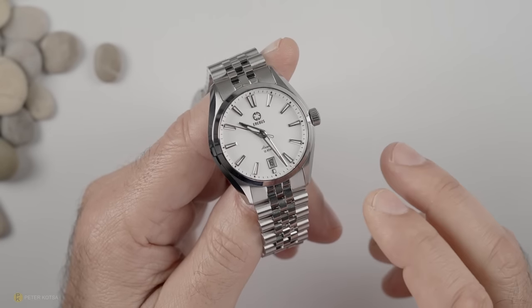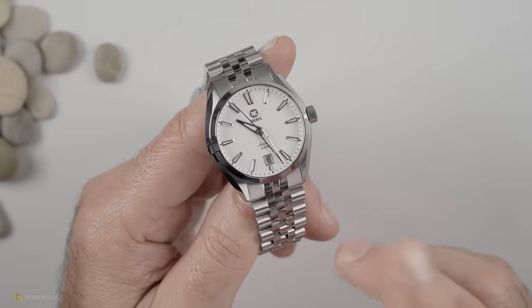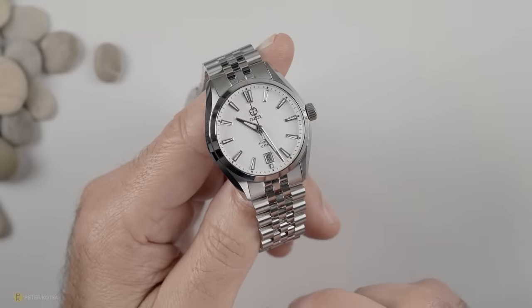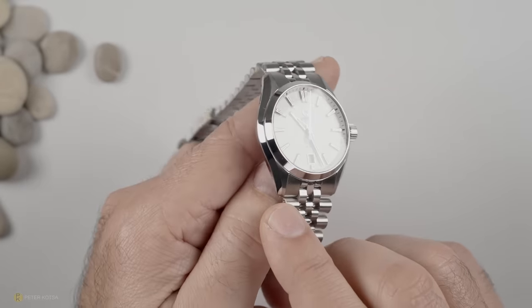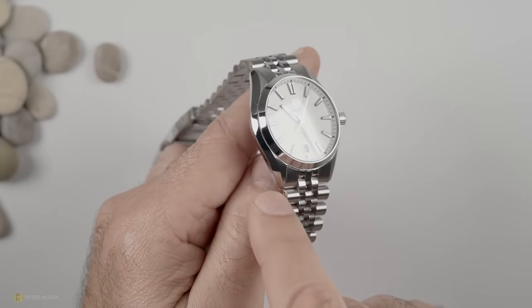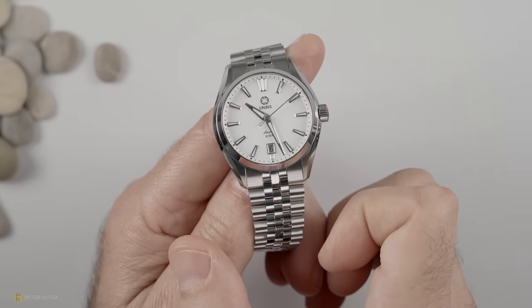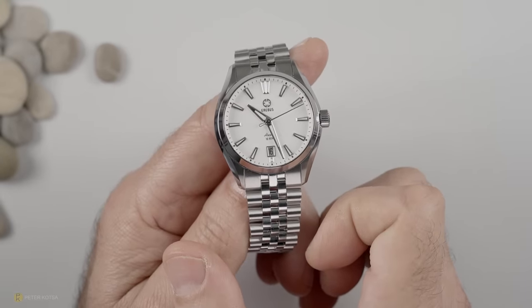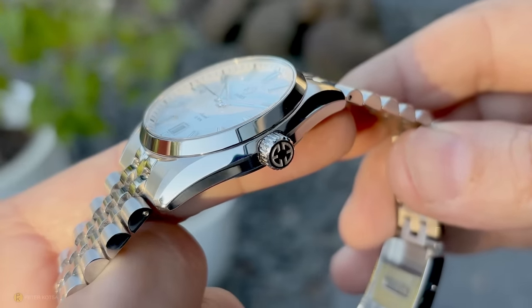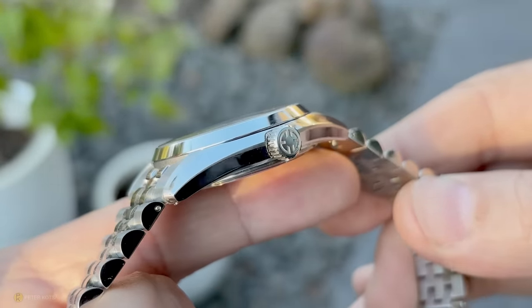Although this is classified as a 39mm watch, the experience on my wrist has been more like a 37 or even 38mm watch. That's because, much like a baby Grand Seiko, there's a highly polished bevel running the entire length of the case. Combined with the polished bezel, the dial is set in in such a way that the watch visually looks smaller on the wrist.